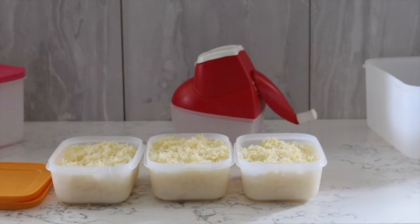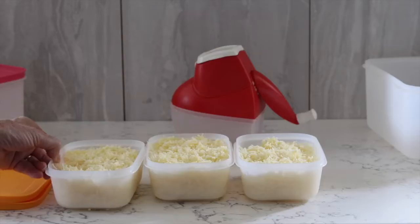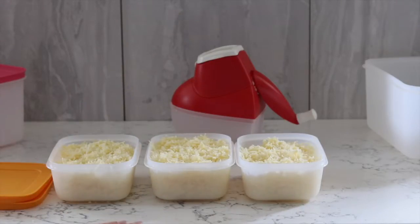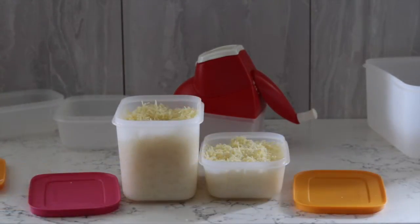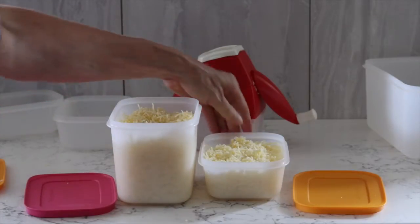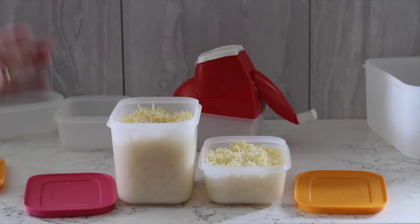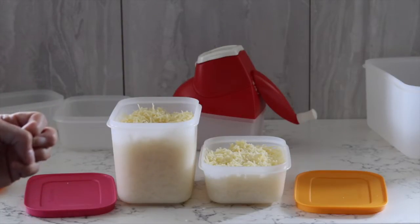I've finished grating the 500 grams of cheese and, as you'll see, it fits nicely into three of these 450ml freezer containers. Grated cheese stores quite nicely in the freezer — up to six months — so you won't waste it by leaving it in the fridge. Alternatively, we've got two thirds in the 1.1L Freezer Mate and the other third in the 450ml Freezer Mate.